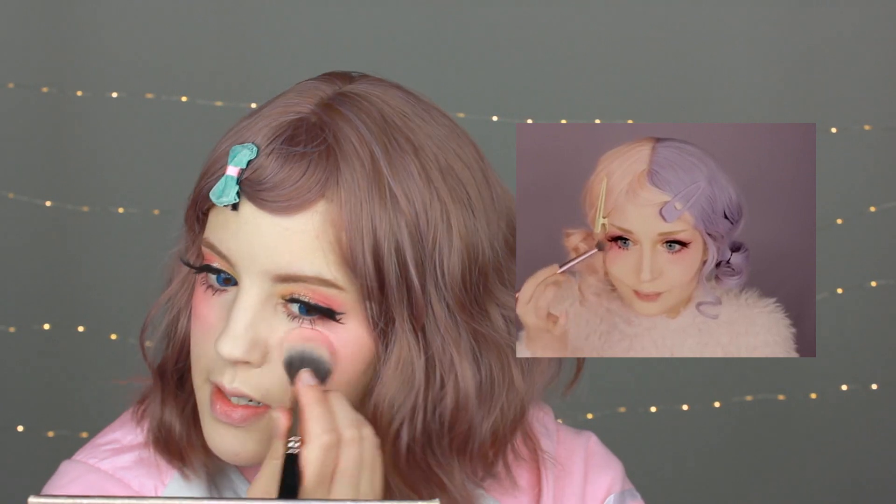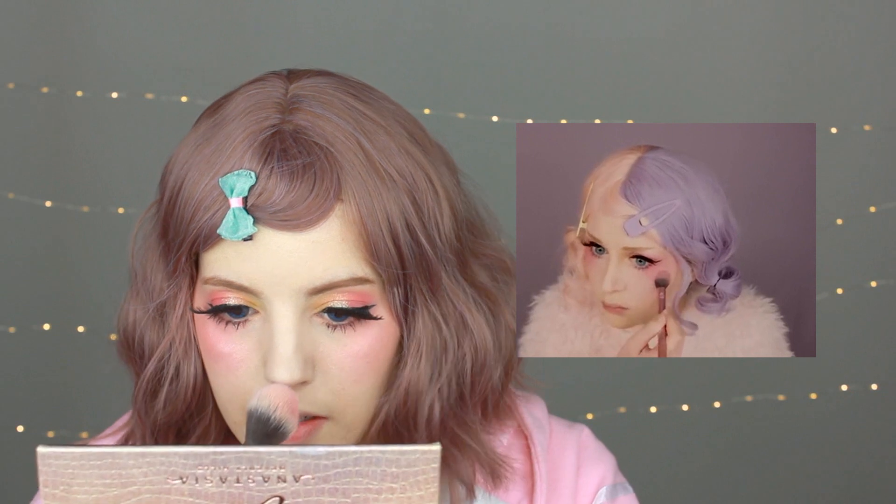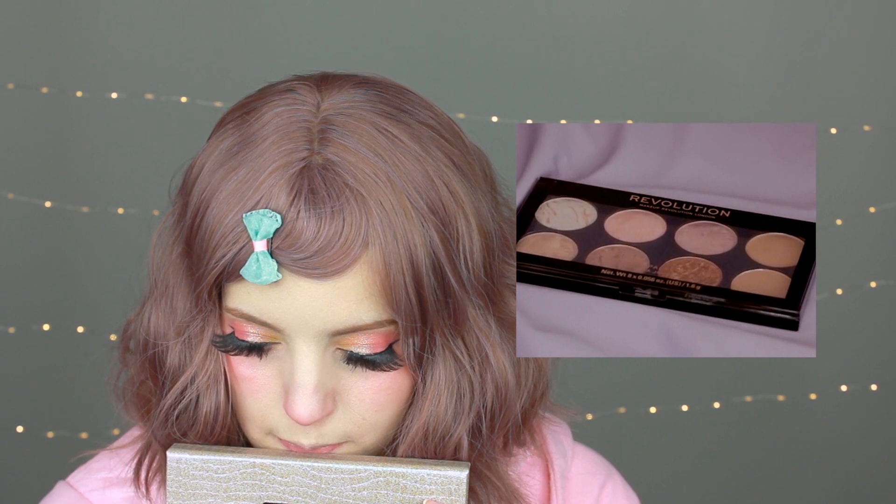Then she's applying the pink on her nose too, and that's perfect because I love doing it too. My nose is so cute — I love it!